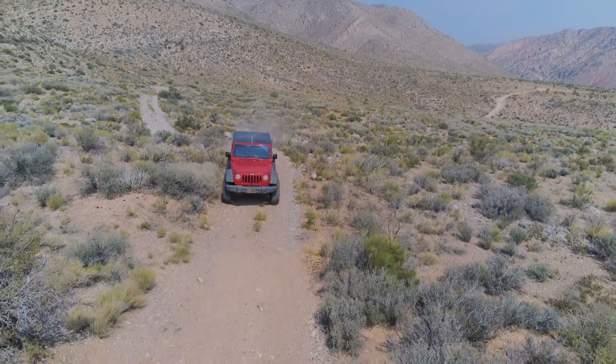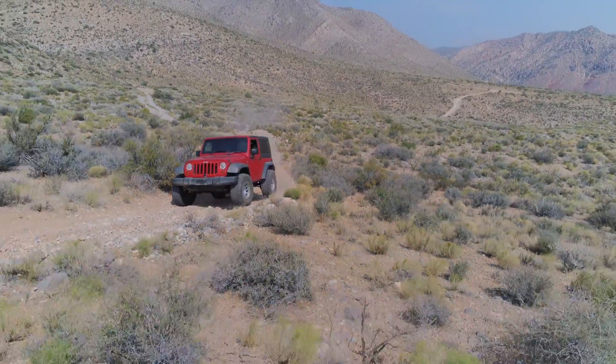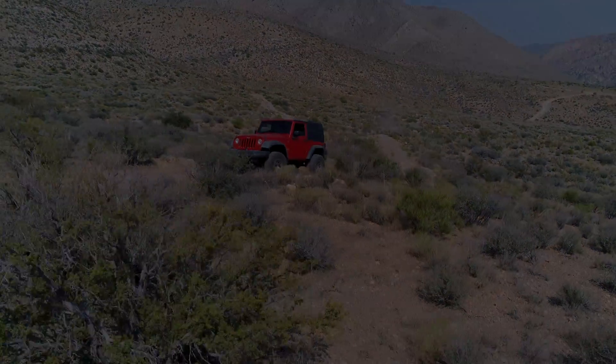So here I am cruising along as a four-cylinder, right-hand drive, two-door JK. It's a really odd sensation but in some strange way it feels natural. We're gonna hit the mountain with this JK - we'll see you soon.